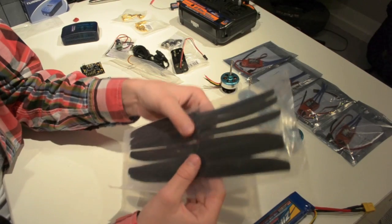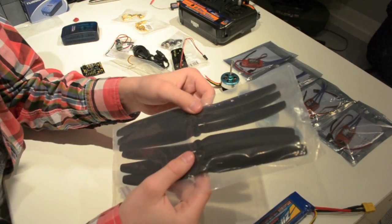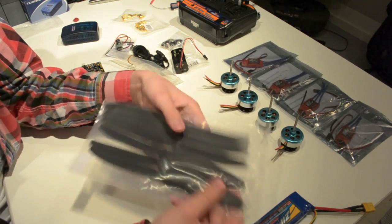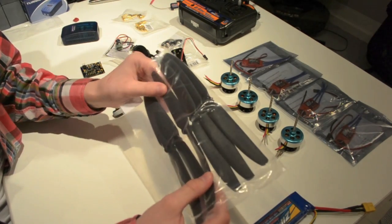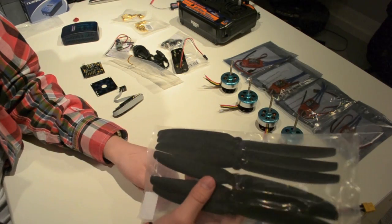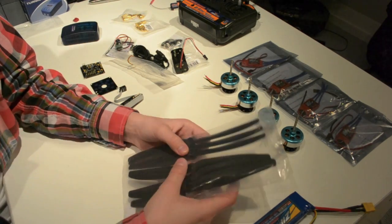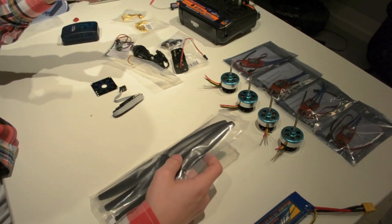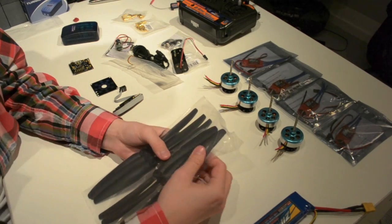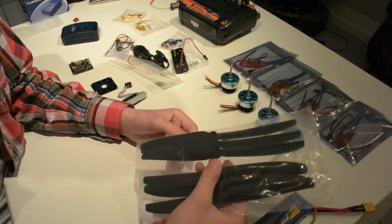The propellers are basically what lifts your quadcopter. These are 9x5 inch propellers — quite big and flexible. Always check the balance, as it can differ between propellers. You should always balance your propellers or you'll get a lot of vibration, which will disturb your KK controller board and could end up damaging your electronics because they can't stand the vibrations. So always balance your propellers no matter what.